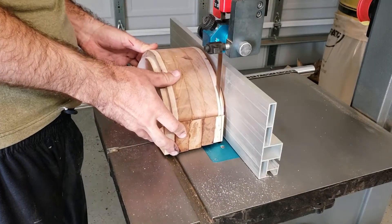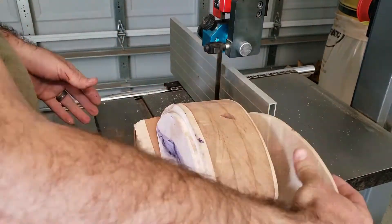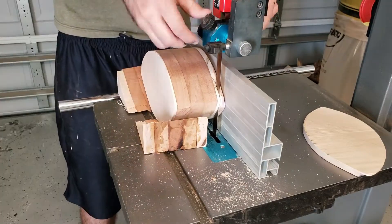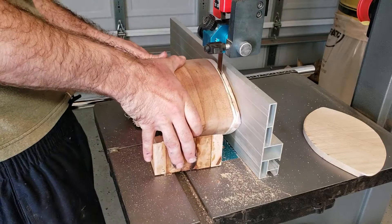I used the off-cuts from the original block that I cut the box out of to act as a cradle, which prevents the bandsaw blade from catching the box and pushing down with great force. Don't ask me how I know this.